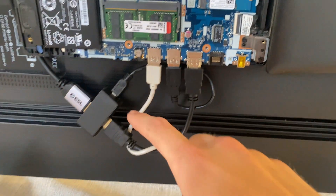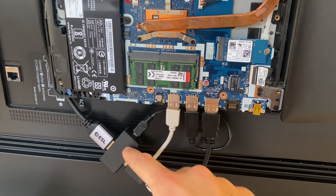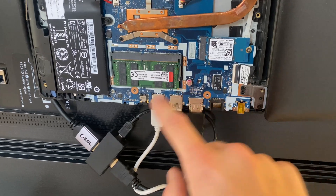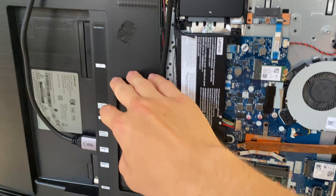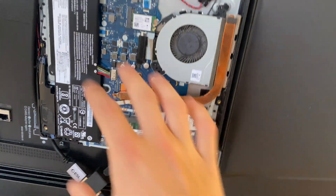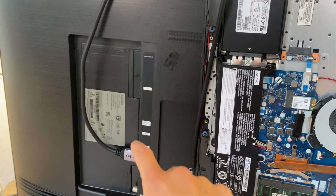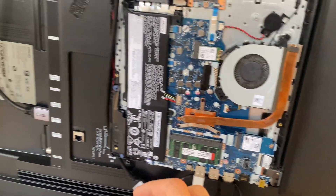A cool thing I have here is this thing called a CEC adapter. It allows me to send commands through USB here, through the HDMI, into the TV screen behind the computer. I use this so that when the computer is shutting off, it will also shut off the TV screen, meaning I don't have to use two remotes.